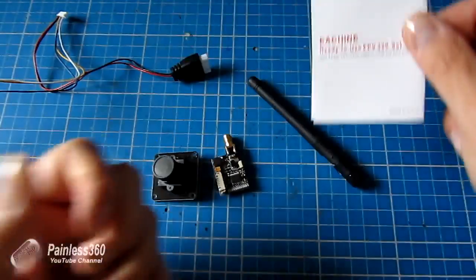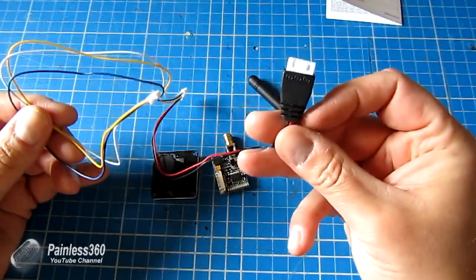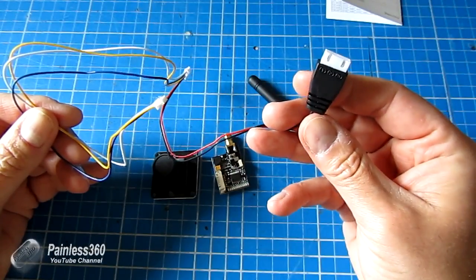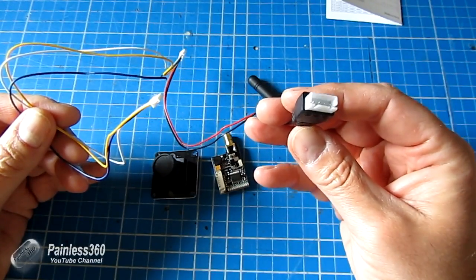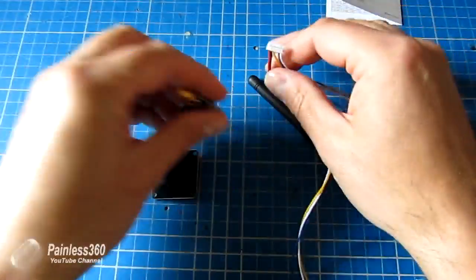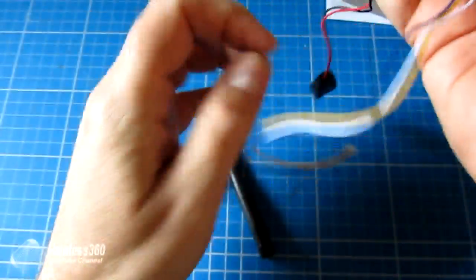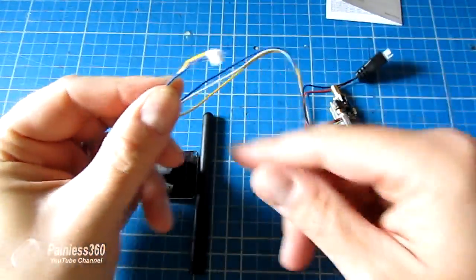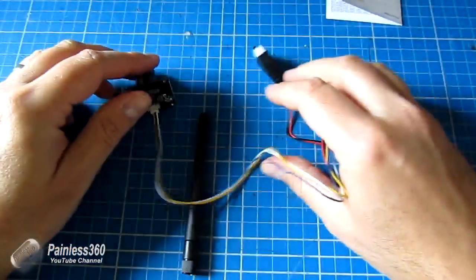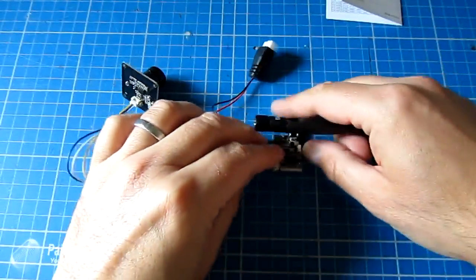To put it together is really straightforward. All we have to do is take the cable that comes in the kit. The nice thing is it's got a balance connector at the end, so we don't have to do any soldering. We can just pop this onto the balance connector of a 3S flight battery and we're good. You plug this cable into the side of the transmitter, then plug the free end into the back of the camera, plug in the aerial, and you're good to go.